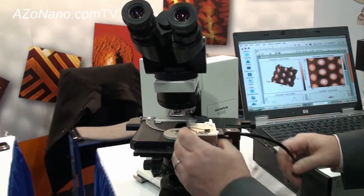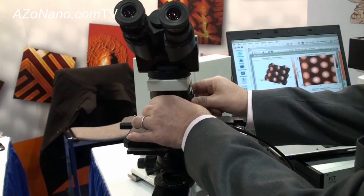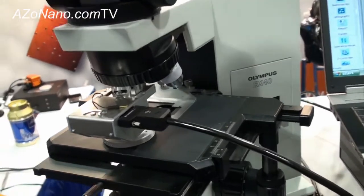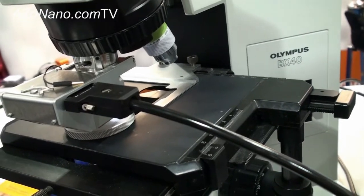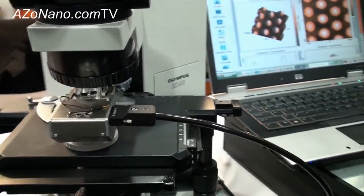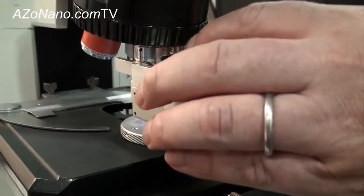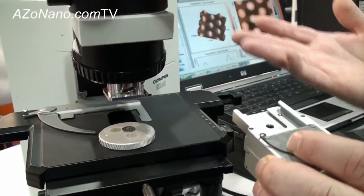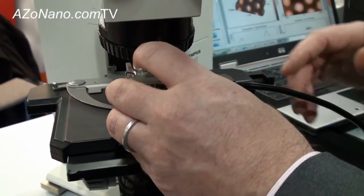This system adapts easily to a standard optical microscope so that you can switch between AFM and optical capabilities. The AFM fits nicely into one of the turrets on the microscope, and we have turret adapters for all of the standard objective sizes — Nikon, Olympus, Zeiss — any of the different objective sizes, we would be able to have an adapter for that system. The system just easily slides in and out for any instance where you might want to change the cantilever or have access to some other capability.